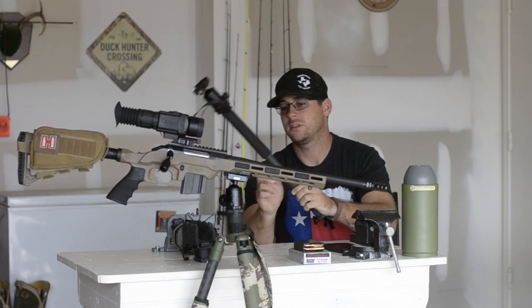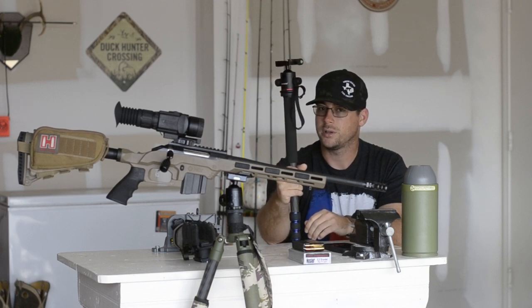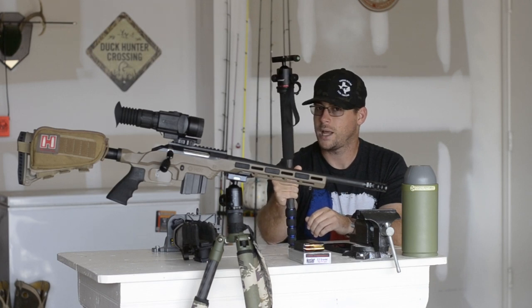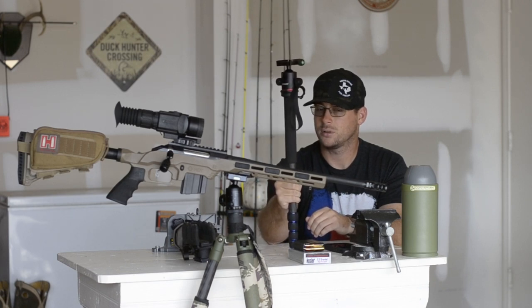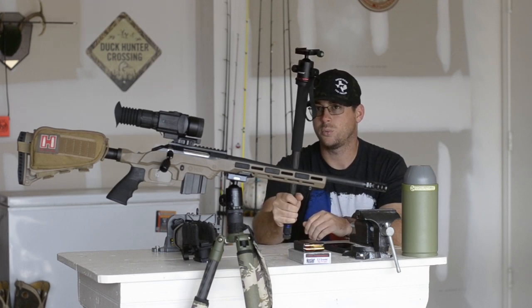I also have this monopod carbon fiber tripod — basically the same thing — if you want to go even lighter. A little tougher on a bolt action, not bad for an AR-15 since you're not having to work the bolt, but this is good for those long stocks as well.